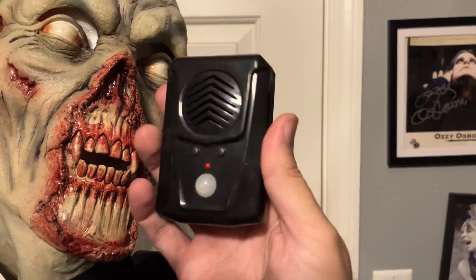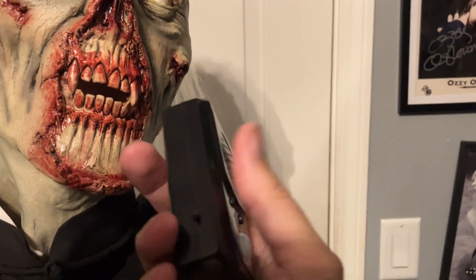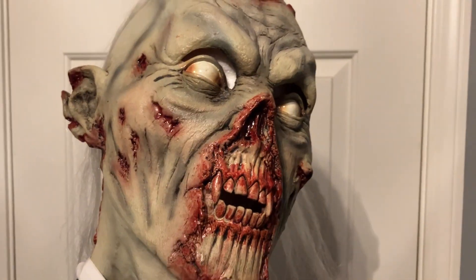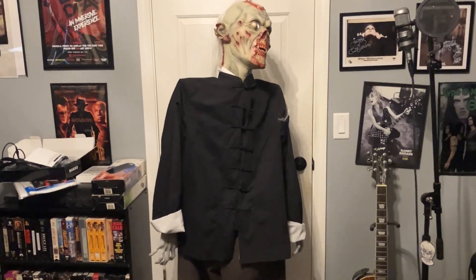For the finishing touch, you're going to want one of these MP3 sensor modules. You upload whatever sound you want on it, so when someone comes near it will activate and play whatever zombie sound you want. There you go!